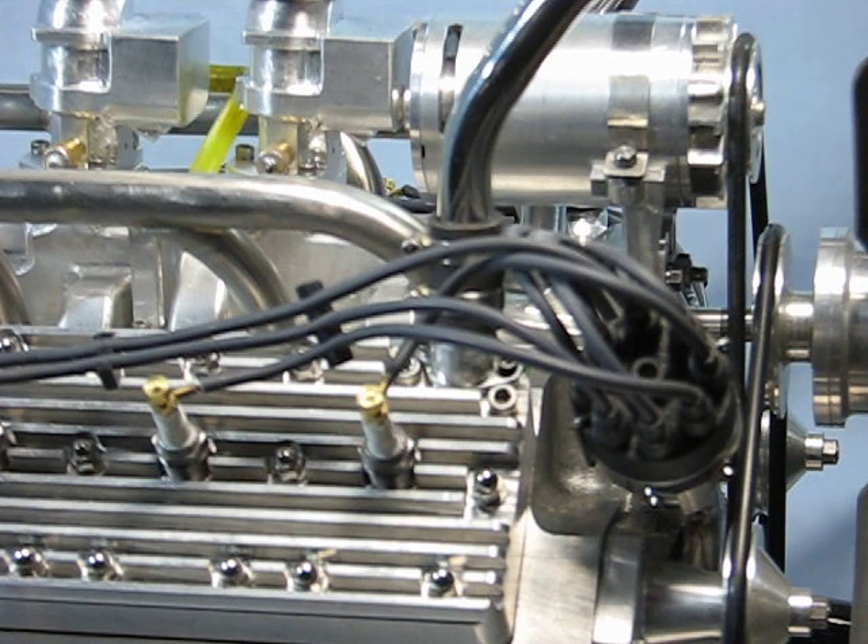The crankshaft is made from 1144 steel and is drilled for oil flow. The connecting rods are machined from steel and have bronze shell-type bearing inserts. The pistons are aluminum with three cast iron rings. The engine also has small functional details like a dipstick and stainless steel hose clamps.